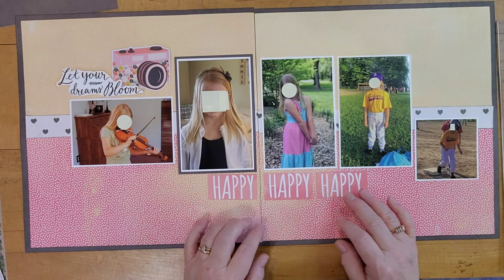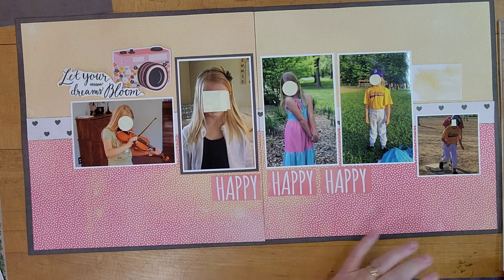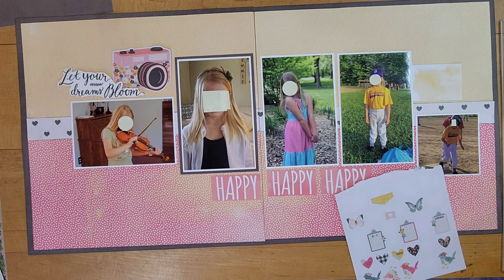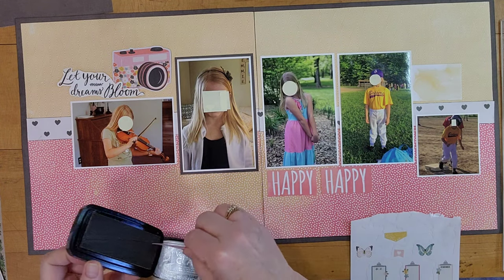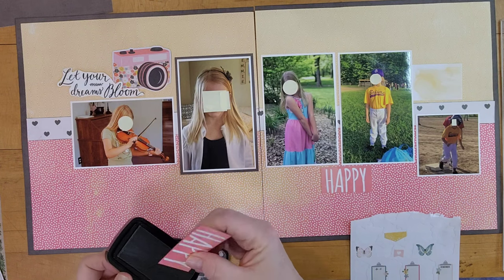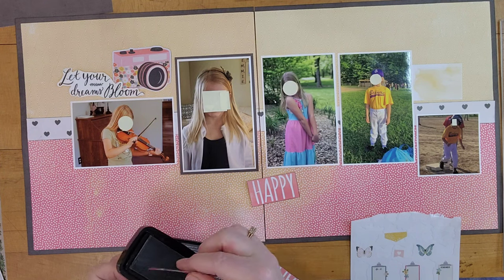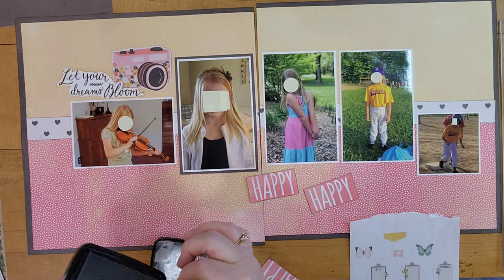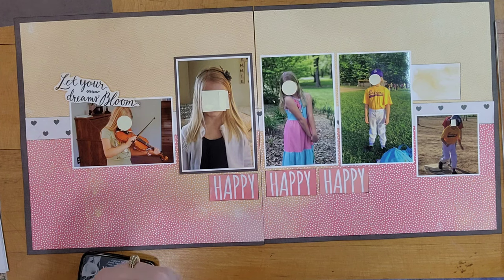I decide to put those three happies across the bottom and go ahead and ink the edges with the same Morning Mist ink. I'm going to use that little yellow card at the top right for a little journaling spot — it looks like it's blending in, so I ink the edges and put some stickers on it and around it so it stands out nicely in the finished layout. I also pulled out some stickers from an old sticker book — the colors mixed well — and pulled out some butterflies, hearts, and birds to go on the page.